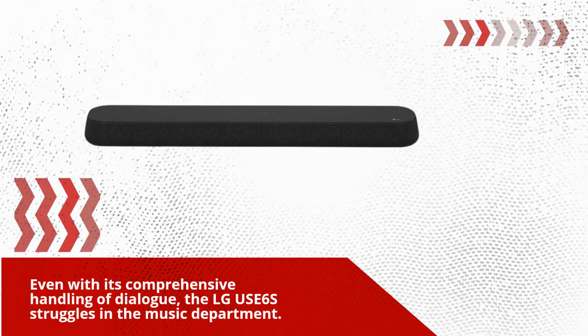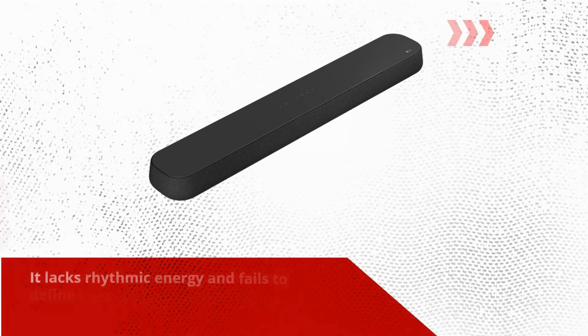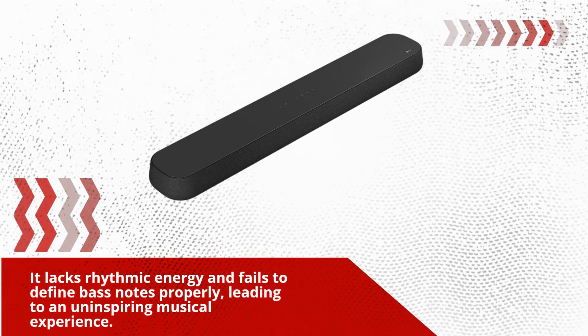Even with its comprehensive handling of dialogue, the LG USE6S struggles in the music department. It lacks rhythmic energy and fails to define bass notes properly, leading to an uninspiring musical experience.